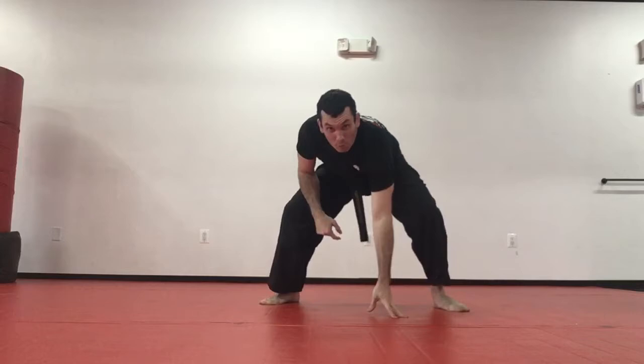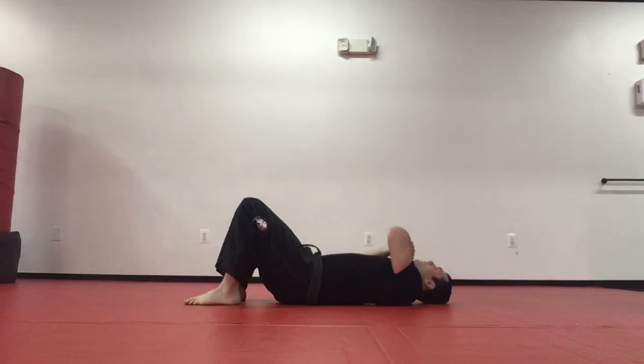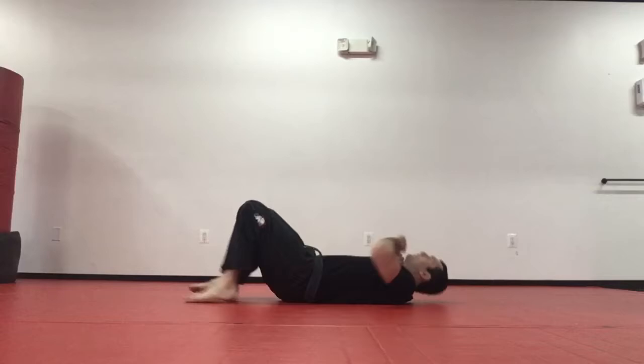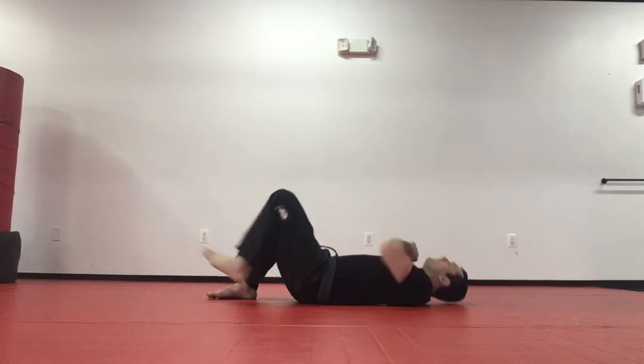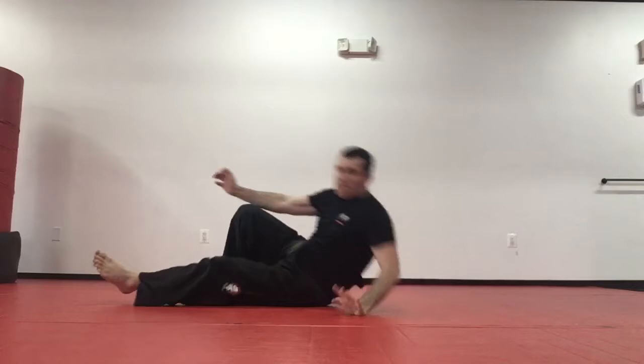Once that foot lands, stand in my stance and back down. Ready — three, up to my feet; four, hips, foot, stance; five through ten, continuing the stand-up drill.